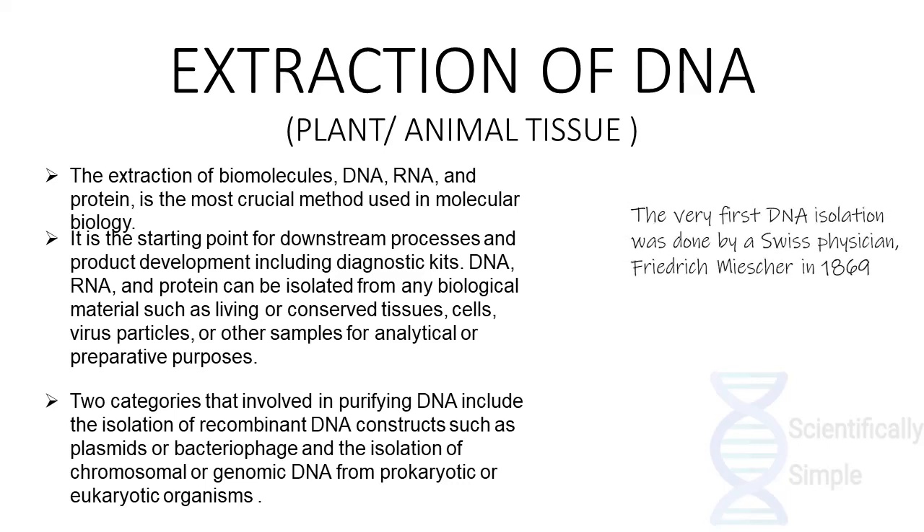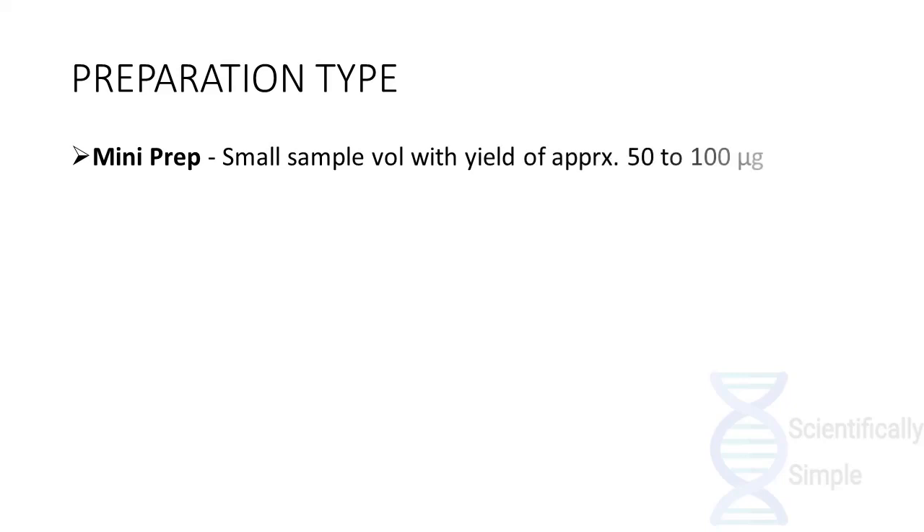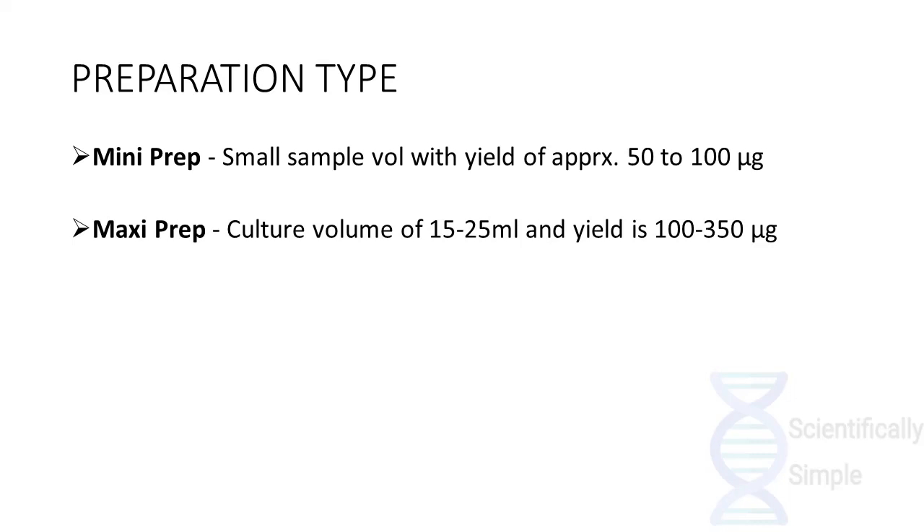There are two categories involved in purifying DNA: the isolation of recombinant DNA constructs such as plasmid or bacteriophage, and the isolation of chromosomal or genomic DNA from a prokaryotic or eukaryotic organism. The preparation includes various methods. The mini prep method uses a small sample and yields approximately 50 to 100 micrograms of DNA. The maxi prep method has a culture volume of about 15 to 25 ml and yields 100 to 350 micrograms of DNA.